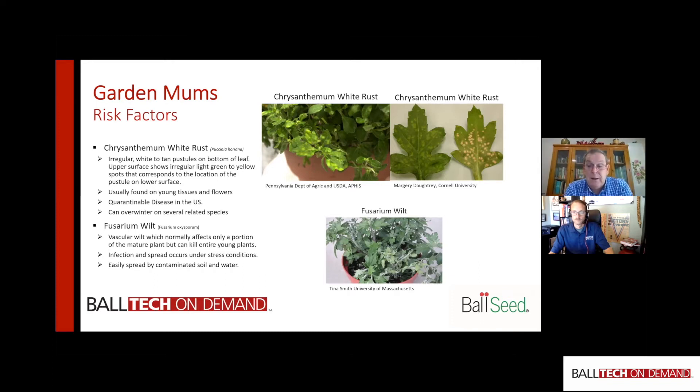Fusarium usually shows up on part of a large plant, but with very small recently planted plants the whole plant can be infected. It usually comes from the soil — many mums are grown outside, and even with ground cloth you could have fusarium that didn't affect the prior cycle's plants but then infects susceptible mums when it gets wet. Water moves around, a root gets damaged, and suddenly you've got fusarium in your pot. You really have to ensure excellent sanitation. Both diseases require that the ground and benches you're growing on are clean and free of fusarium and chrysanthemum white rust at the end of the growing cycle.